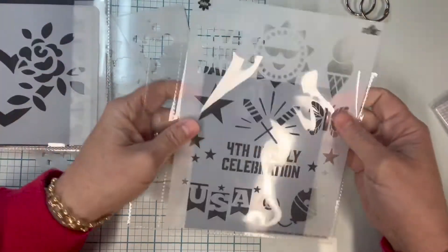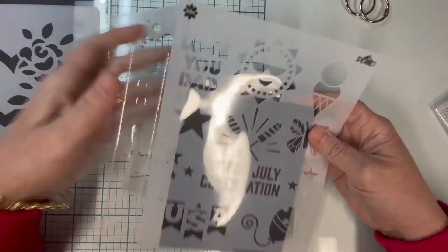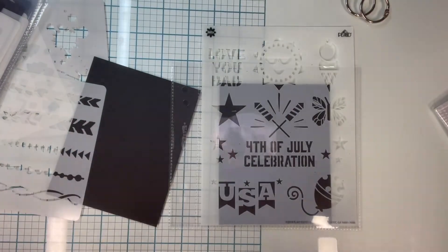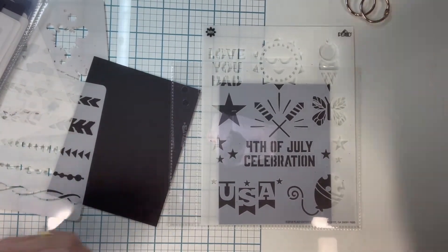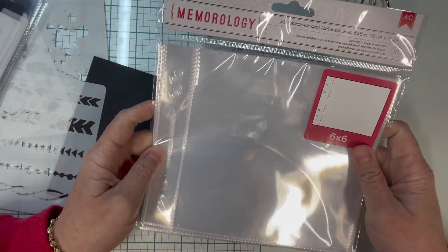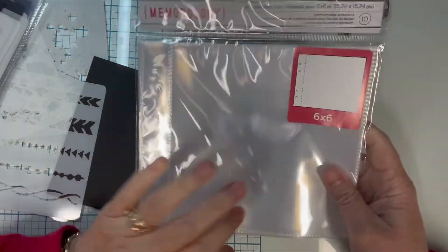Even if you have a larger stencil, it still will fit in there — it just sticks out the top a little bit, but you still have a general idea. I just thought I'd share that with you real quick. I got these on Amazon, but any six by six memory album will work.